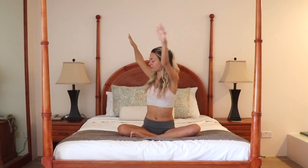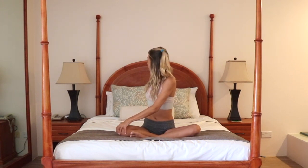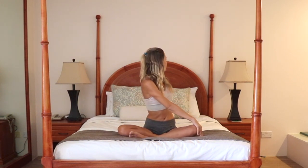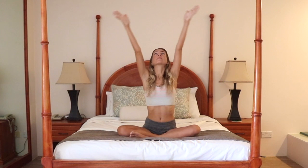Come back to seated and take your arms out in a V-shape, reaching them up towards the ceiling. As you exhale, start to twist towards the right. Place your left hand on your right knee. Inhale here, lift and lengthen through the crown, then exhale, twist and look behind you. Breathe. With every breath, see if you can look just a centimeter more behind you.